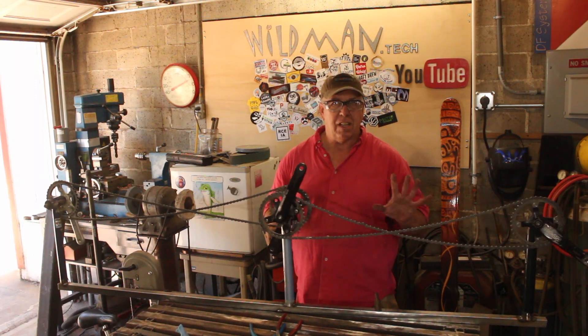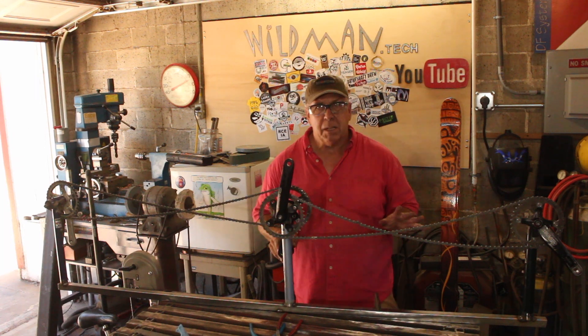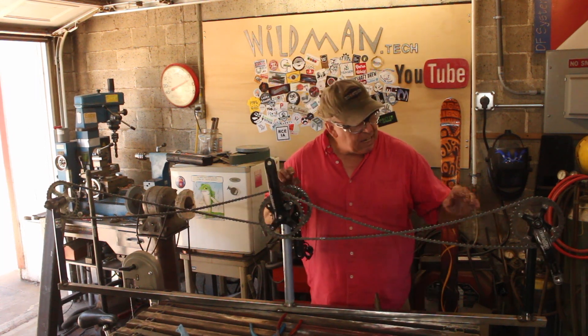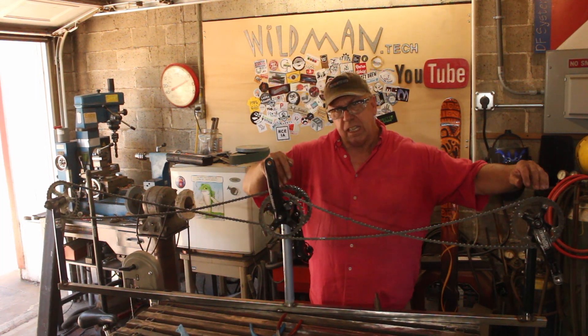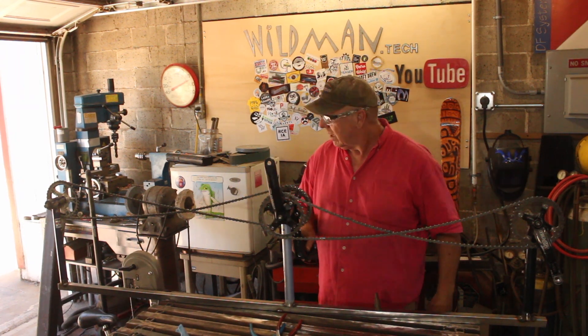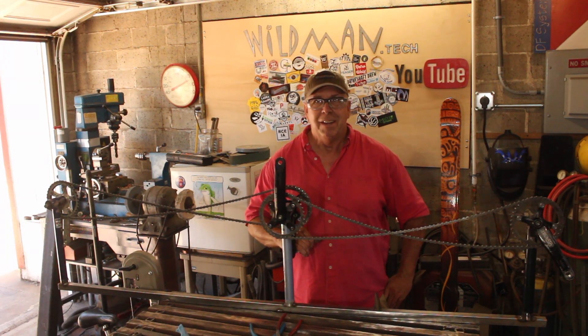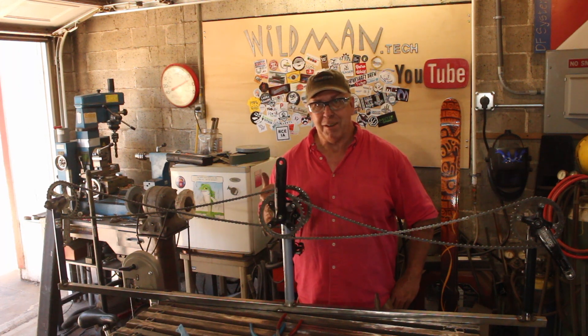This is working just like we thought it would. We're going to have to install chain tensioners, but that is not a big problem. We did run into a snag — we noticed that we need to offset the chain rings a little bit, but that's not a big deal either. If any of you are really upset by the chromoly frames that we chopped up for this project, you're going to be really upset when you see what we chop up for the final build.